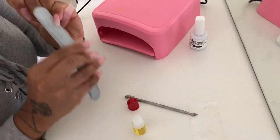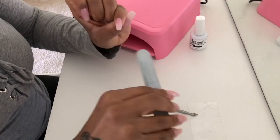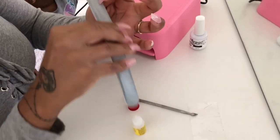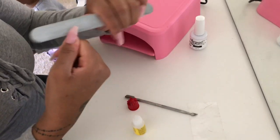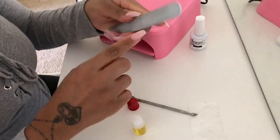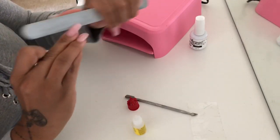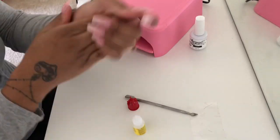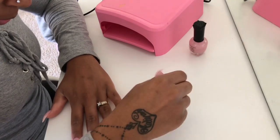Next, grab your nail file and make sure your nails are even and look good before you do the gel. Also, whenever you paint your nails on the piece of tape, sometimes it's hard to stay exactly on the nails so the paint goes a little bit onto the tape — you have to file that off, but it's no biggie. Dust your nails off and we're going to begin putting the gel nail polish on.